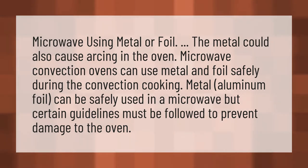Microwave using metal or foil — the metal could also cause arcing in the oven. Microwave convection ovens can use metal and foil safely during convection cooking. Metal and aluminum foil can be safely used in a microwave, but certain guidelines must be followed to prevent damage to the oven.